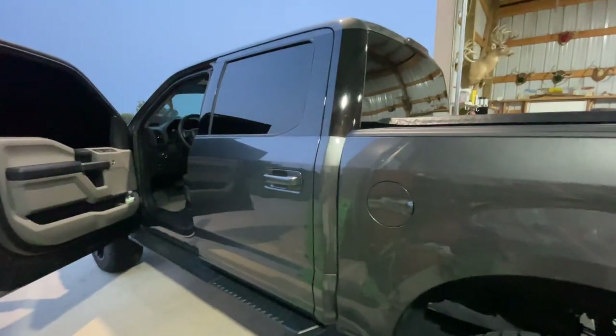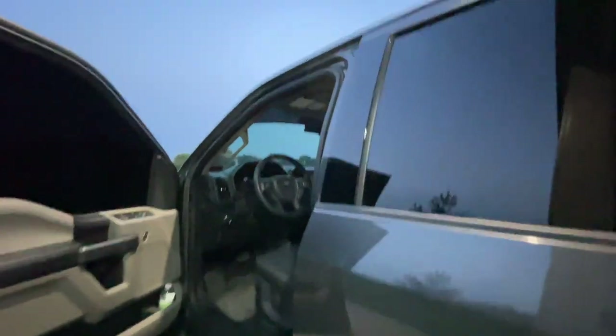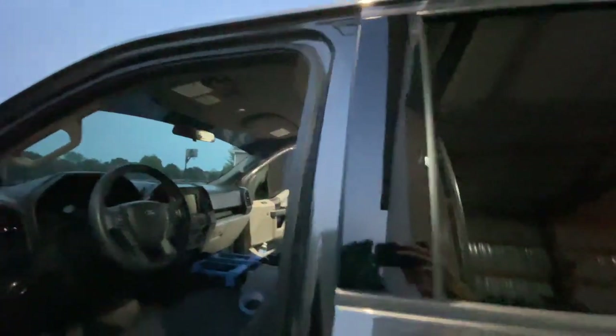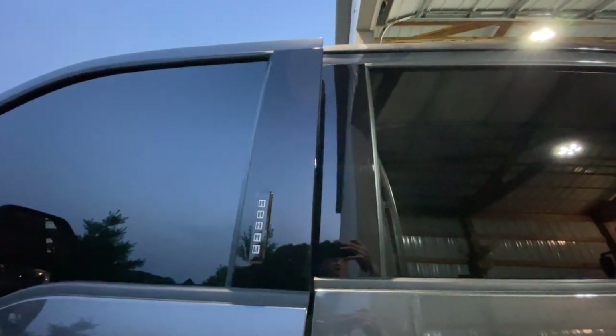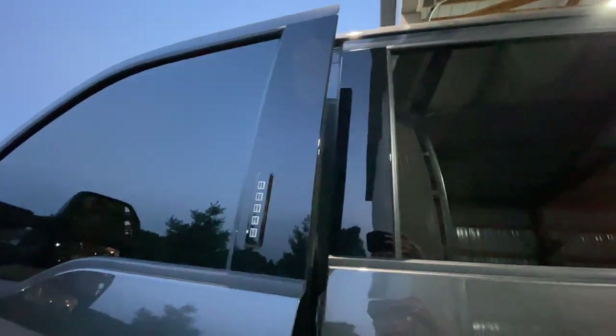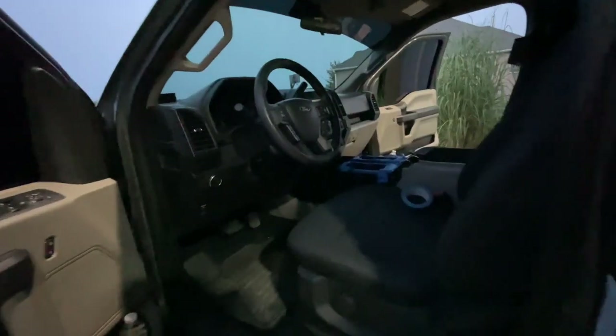Hey guys, welcome back to another video of Blome Outdoors. If you guys checked out one of the last videos I posted on the channel, you would know I got the new B pillars put on in gloss black with the keyless entry. There you can see what it looks like — it looks pretty good with the wrap.